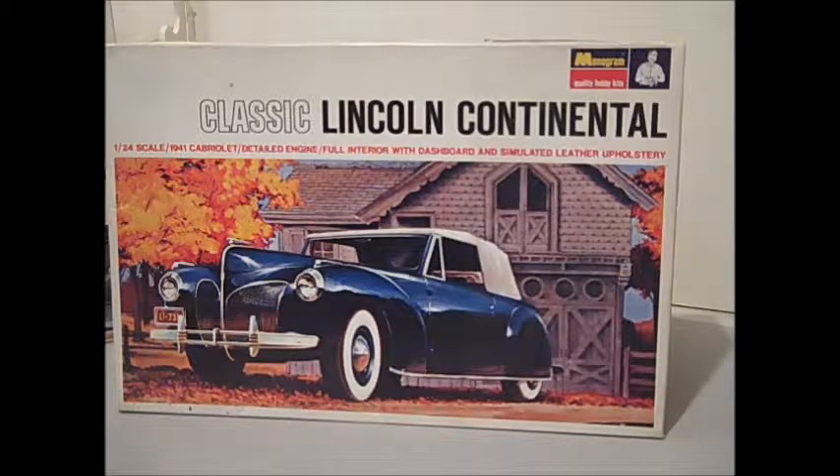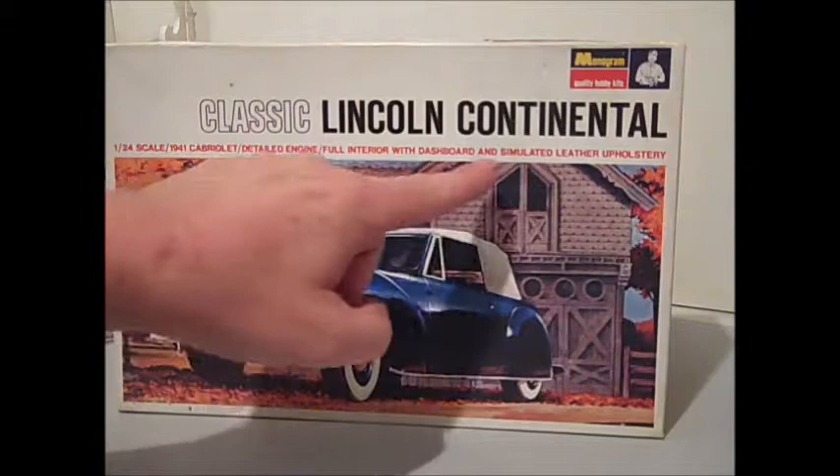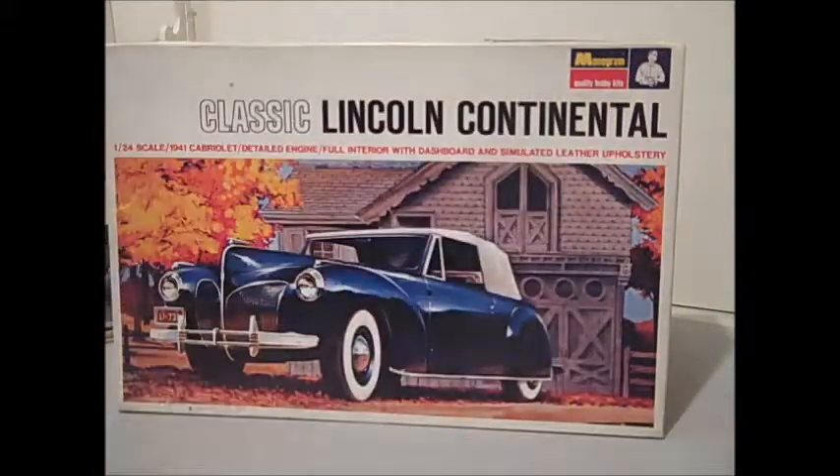Hi, I'm Vince Weston. This is my planned next project, which is the classic Lincoln Continental 1/24th scale 1941 Lincoln Continental Cabriolet with a detailed engine, full interior, dashboard, and simulated leather upholstery.